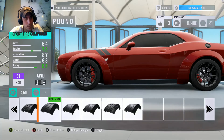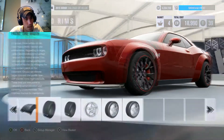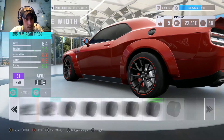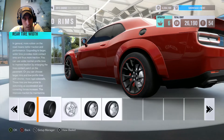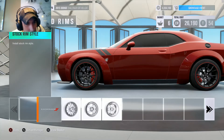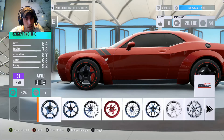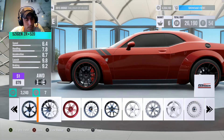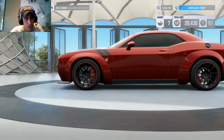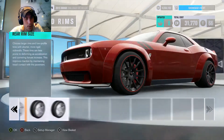Now we're going to go over to the wheels. I want this thing to fly, so we're going to go with that to help her out. Giving her the fattest meat up front — 325s — and the fattest in the rear — 355s. Let's see if we can find something that closely resembles our SRT tires. I kind of like them, so we're going to go with those. We're running a 20 now, but we're going to throw a 21 up on this.